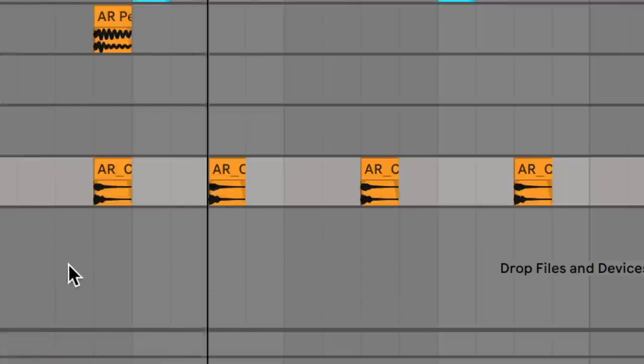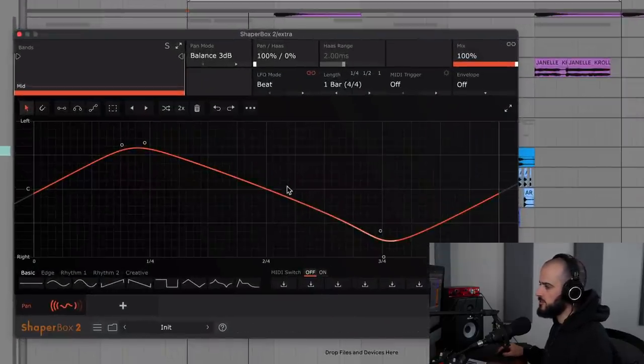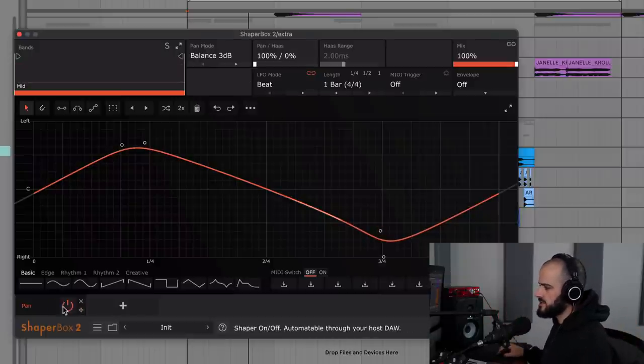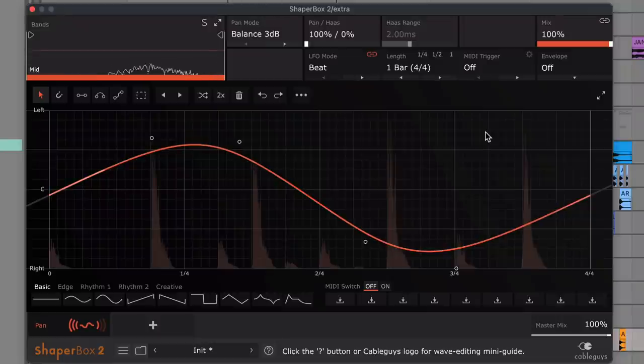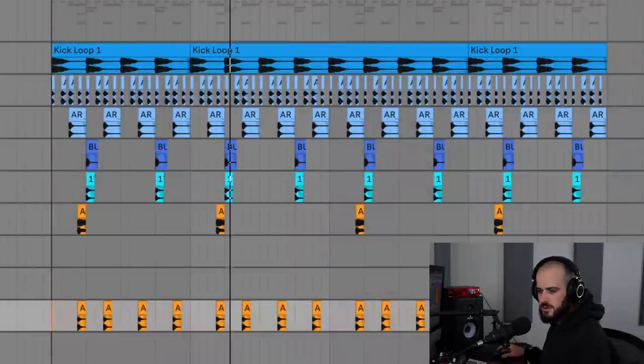Here's the clap without the echo. We can also add a panning tool or LFO to it to make it fly from ear to ear. I'm going to use ShaperBox 2 and its panning module, set to 100%, making sure the LFO swings into each ear. Notice how nothing we add is taking over the function of the main drum loop — they're simply just enhancing it, and that's what we're going for.